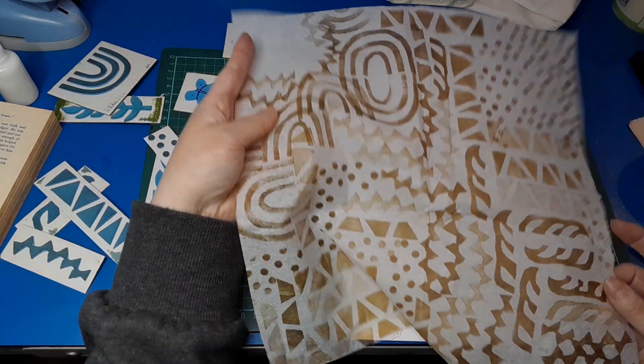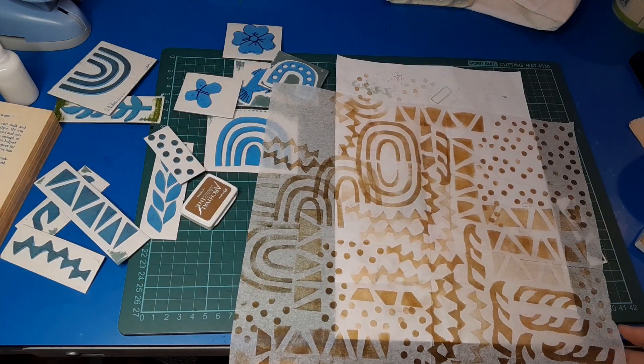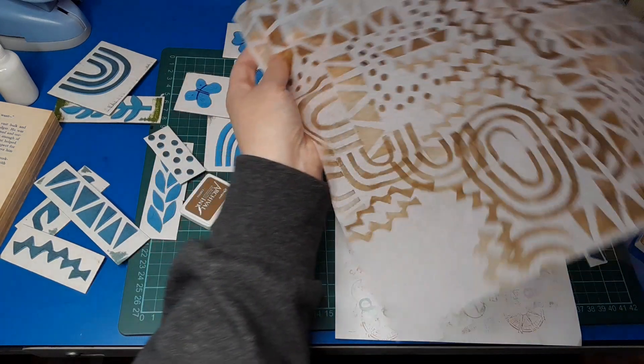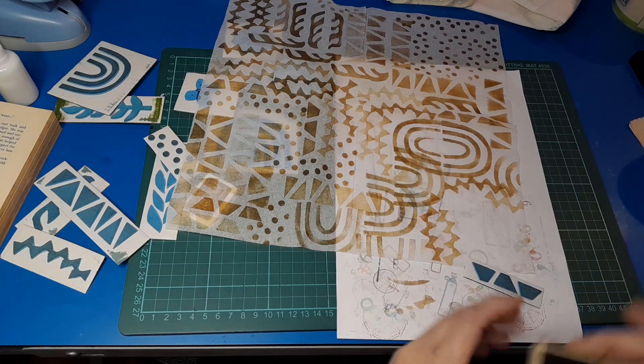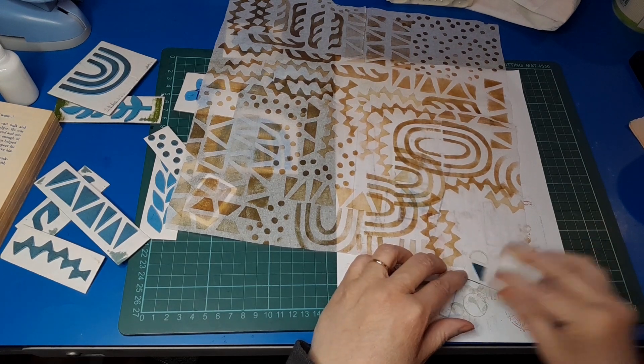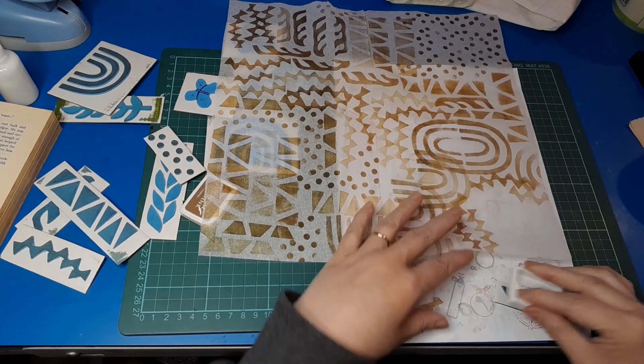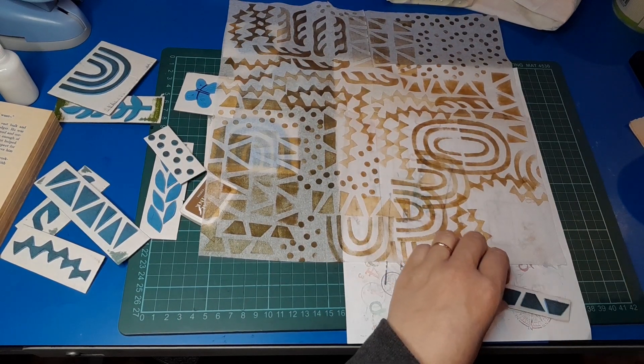How does it look on the back? Look at that on the back — you could use either side! You don't even need to worry about which side's up or down because it looks great on both sides. And not a lot is actually transferring through to my backing paper, which I'm quite surprised about.